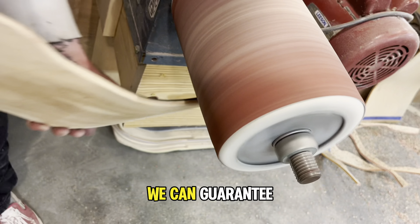Since we do everything ourselves and have control over every step of the board-making process, we can guarantee against delamination and back up our quality claims. So I think it's about time you got a life.